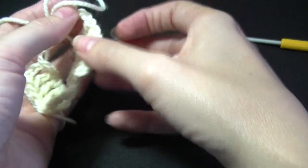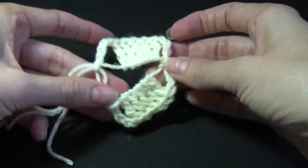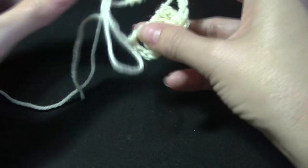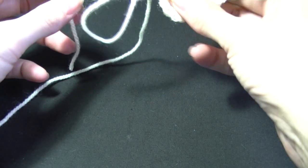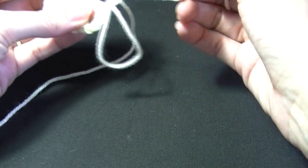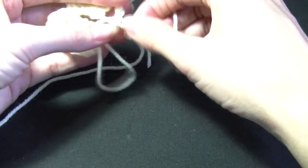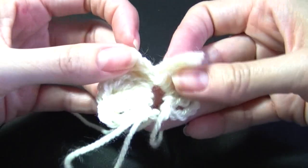I'm just going to pull that out so I don't lose my stitching. So now we have this weird looking thing. So what you're going to do is you're going to pull slightly on the short piece here. We don't want to tighten it right up because we do need the ring still for the next step. But we're just going to tighten it a little bit because it's quite hard to work with when it's all floppy. So you're going to leave it so we've got a little bit of a ring.